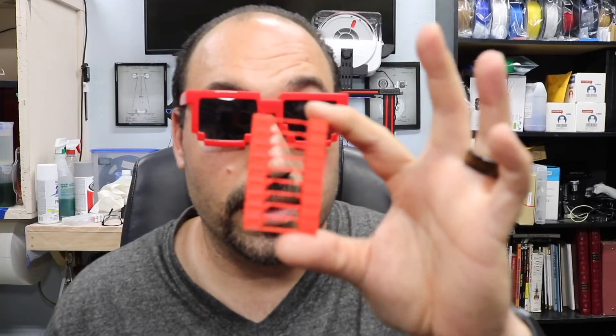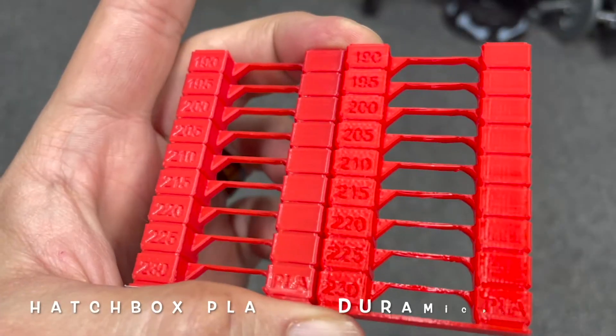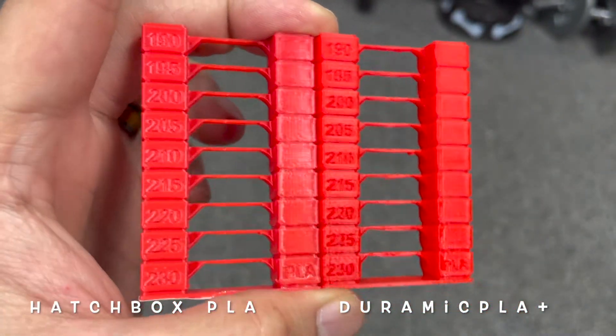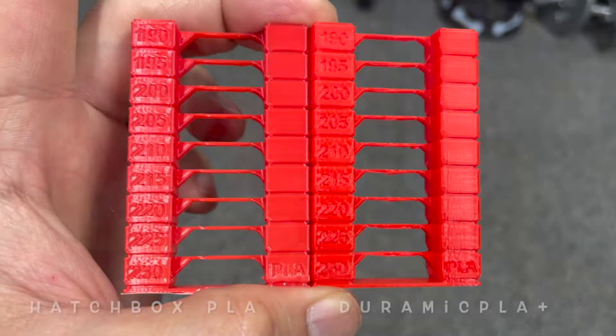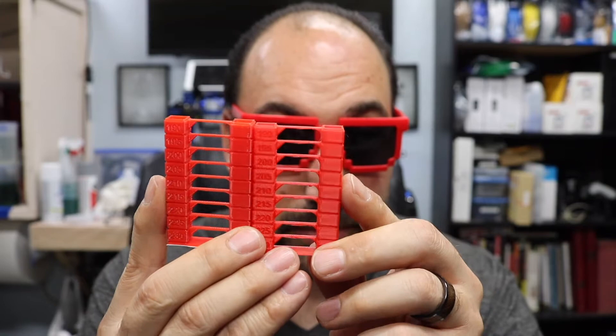The test print is done. This is the Duramic and this is Hatchbox. The colors are very close. I think they got better in the red department, but the print on the Hatchbox is a little better when it comes to the cross. Other than that, everything really looks pretty similar.